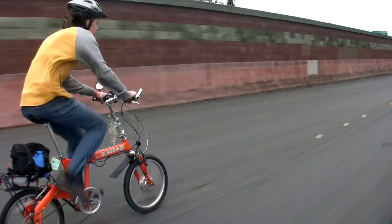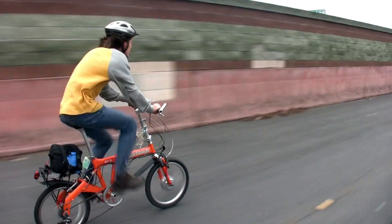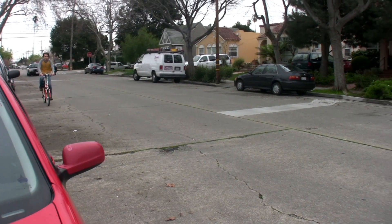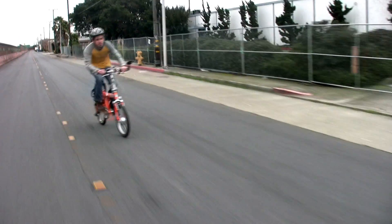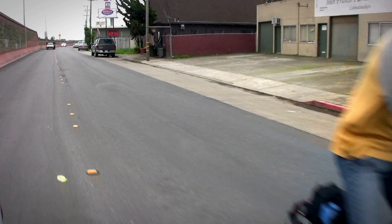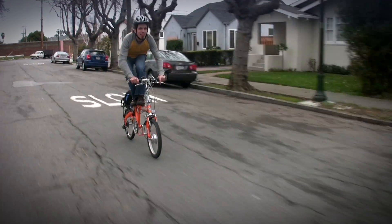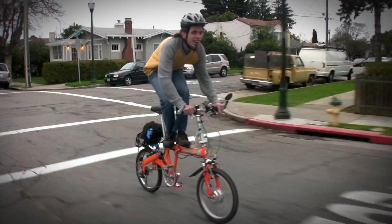Top speed is somewhere around 30 miles per hour, which really is about as fast as you'd want to go on a miniature frame like this and without disc brakes. In fact, it's a little bit faster than some people might like. There's definitely enough power with pedaling to pass cars in city traffic. In fact, you don't even need to pedal at all. Electric power opens the door to all sorts of things, like bike surfing for a whole mile.